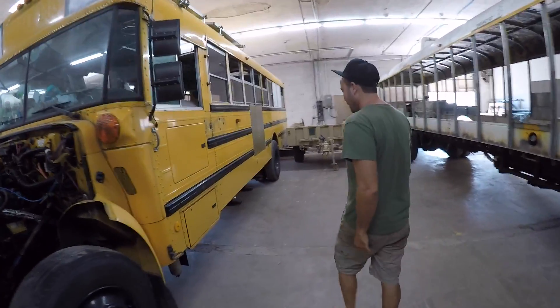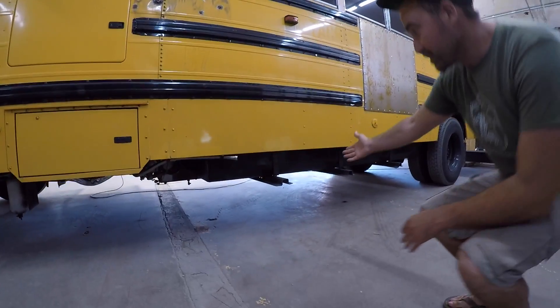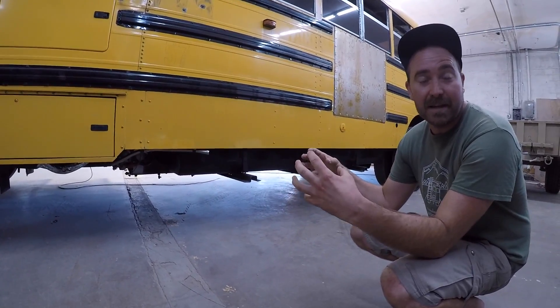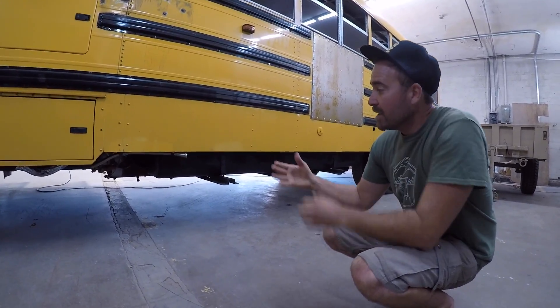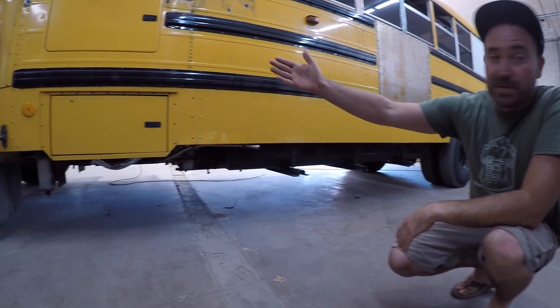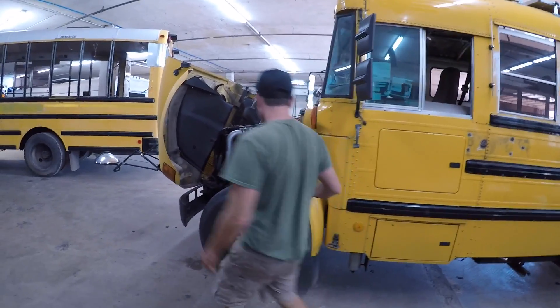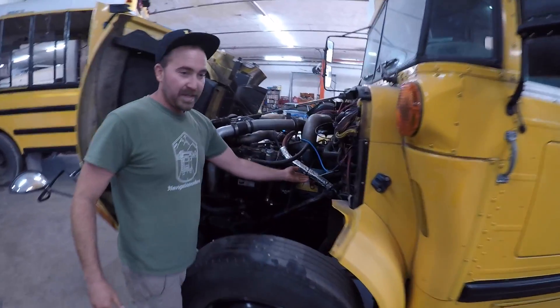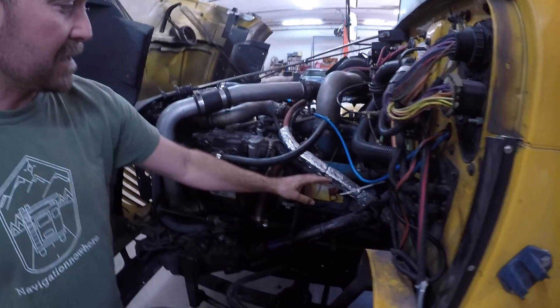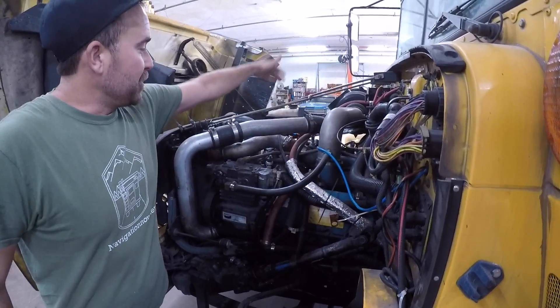So right over here we have a 120-gallon fuel tank — basically two RV semi truck tanks that we welded together. After that it goes into a heated filter, over to a heavy duty pump, and then on into the engine. You've got to keep the oil nice and hot, so we wrap the coolant lines and the fuel lines together, and then it goes on into the engine.